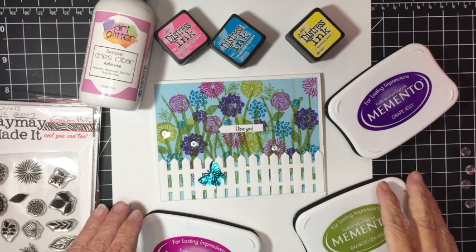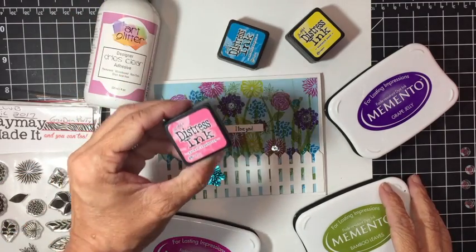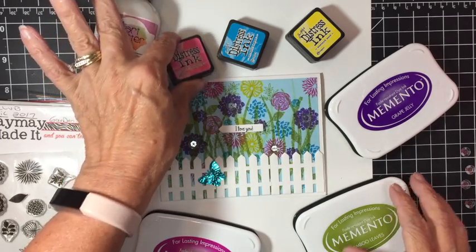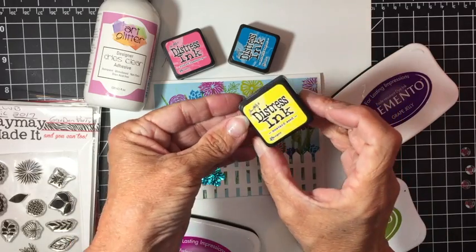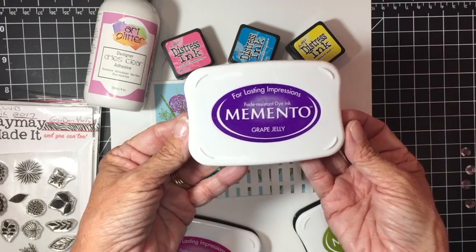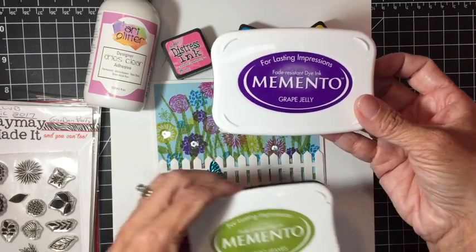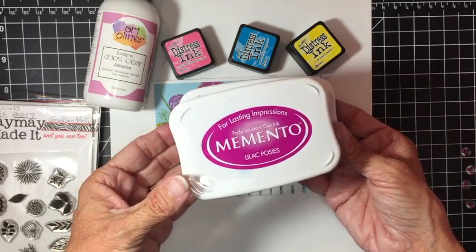What you're going to need to make this card is some art glitter glue, some distress ink in Picked Raspberry, Mermaid Lagoon, and Mustard Seed, and Memento inks — I'm using Grape Jelly, Bamboo Leaves, and Lilac Posies.